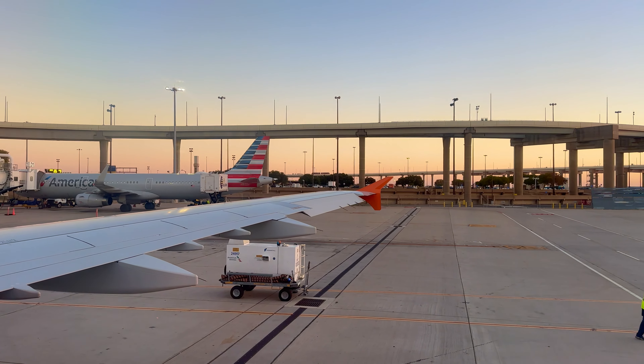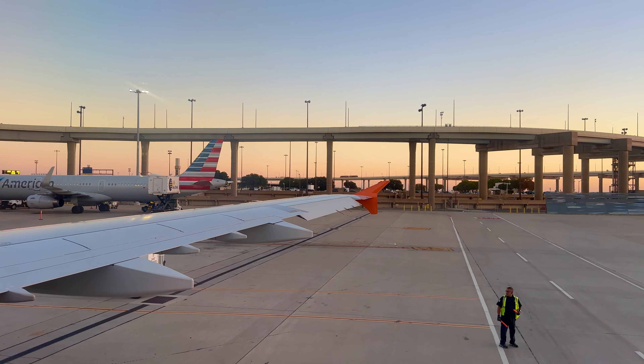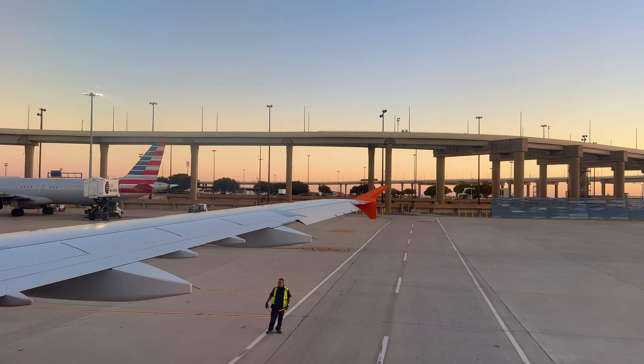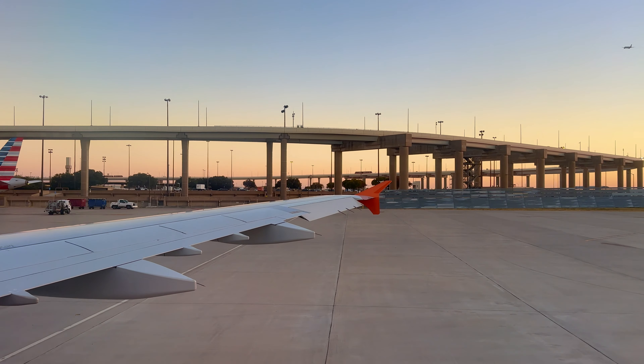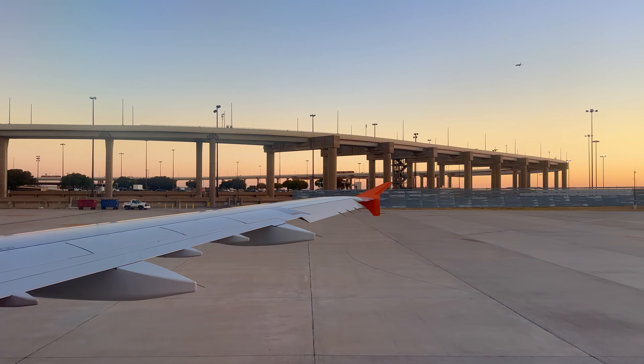First, make sure your seat is upright, all larger electronic devices are put away, and your tray table is stored. Seat-back device holders must be stored for taxi, take-off, and landing. If you have a carry-on, place it all the way under the seat in front of you. Larger carry-on luggage goes in the overhead bin.